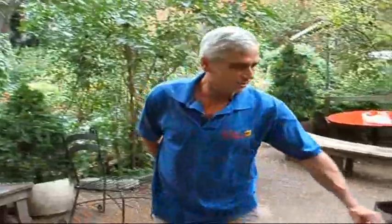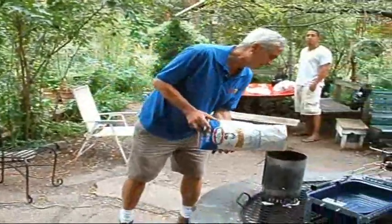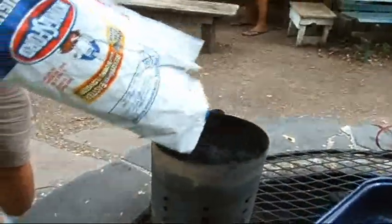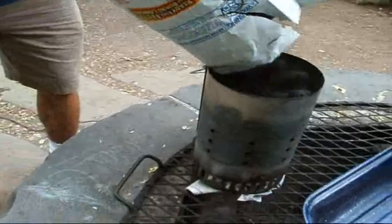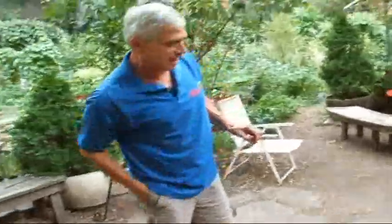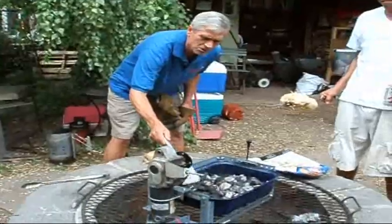At El Sobrante Junior, we don't use lighter fluid or anything like that — we use this chimney here. I'm going to put a bag of coal in here and light it in about 10 minutes. This will be nice and glowing hot and we'll be proceeding along El Sobrante. Fill this full of coals.